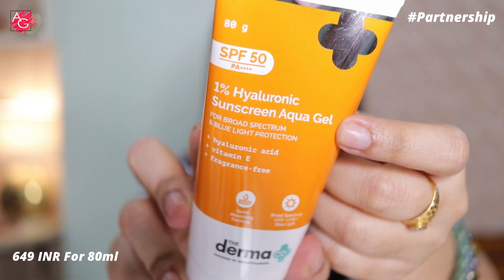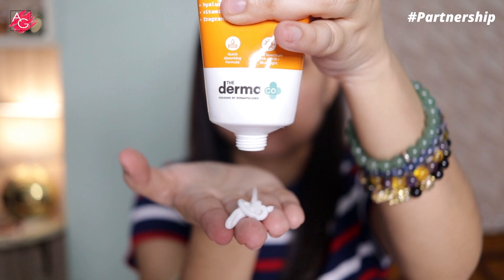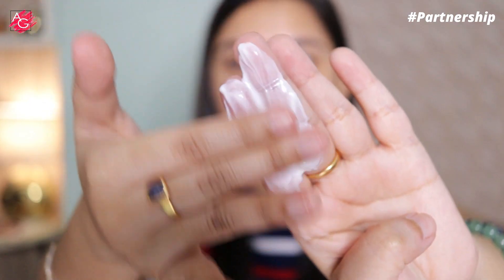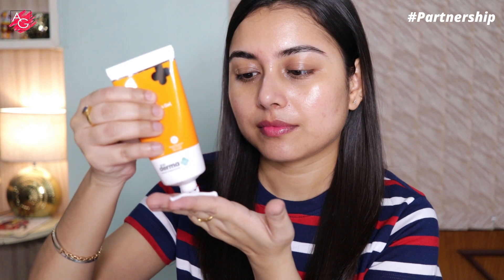It now comes in an 80-gram value pack which lasts even longer. The effective combination of hyaluronic acid and vitamin E helps fight sun damage while also reducing fine lines and wrinkles, and makes your skin soft like butter. It's super lightweight with a feather-like formulation — it almost feels like a moisturizer and doesn't make your skin oily, sticky, or greasy.